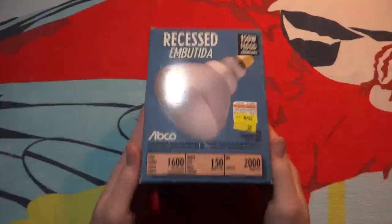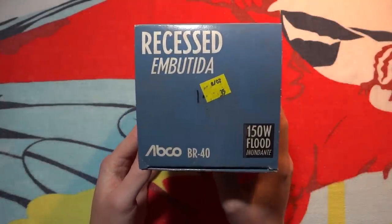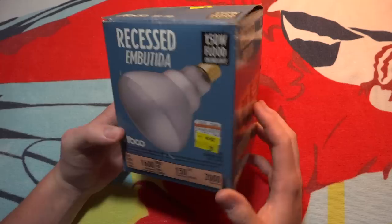Hello everybody, today I'm going to show you this Abaco BR40 Floodlight Bulb. This one is 150W, so this is a really old one. As you can tell, it got a restore for $0.35. Really good deal.